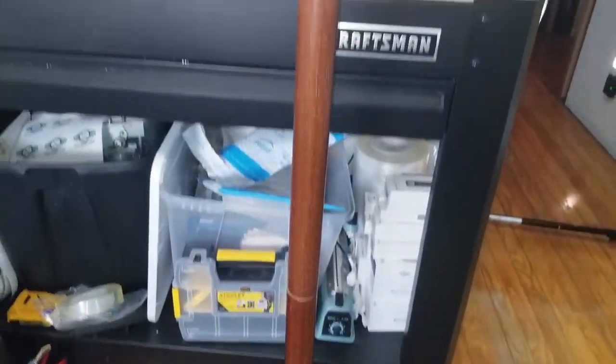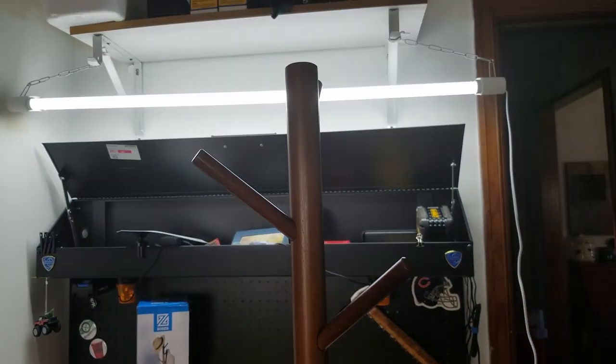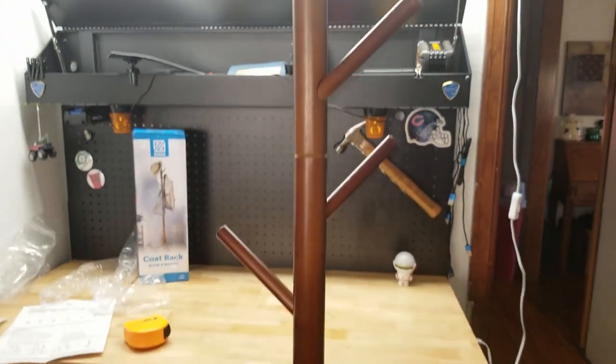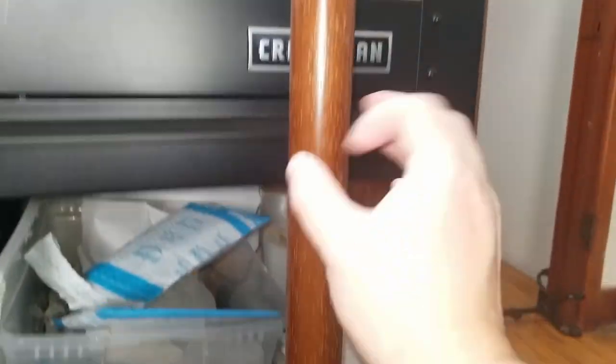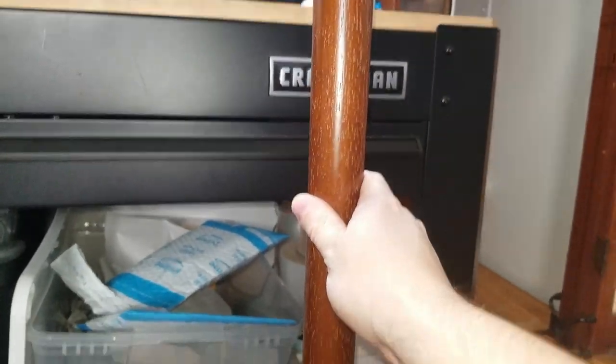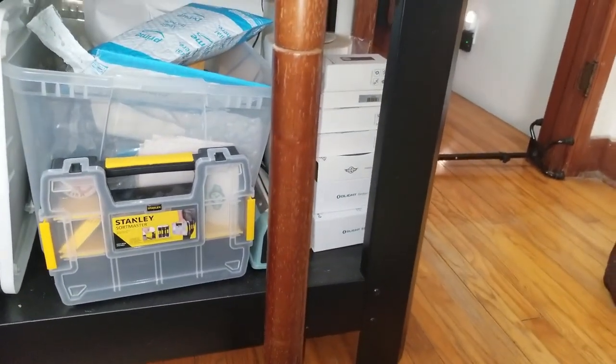Here's our completed hall tree. It is in fact 67 inches tall and it has three adjustable sizes because these two bottom sections could be removed if you wanted to make it shorter. They are 14 inches tall each, so if you removed one you remove 14 inches, and if you remove two you're removing 28 inches.